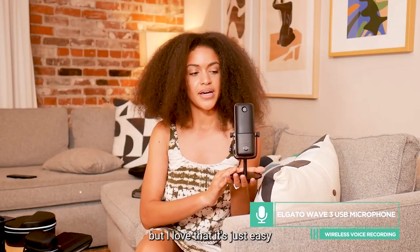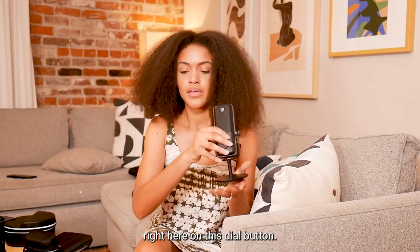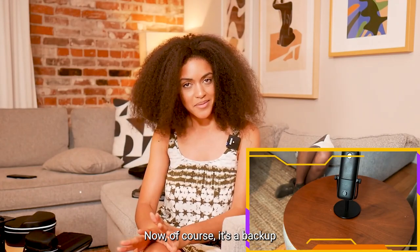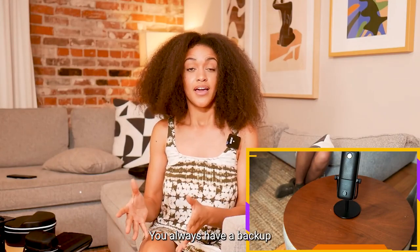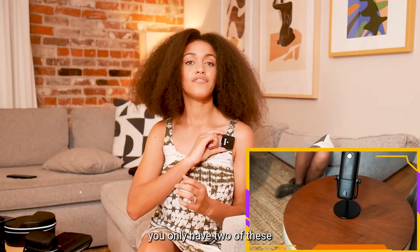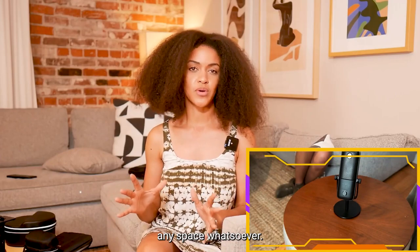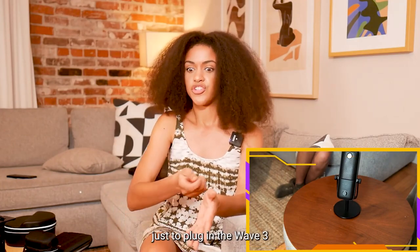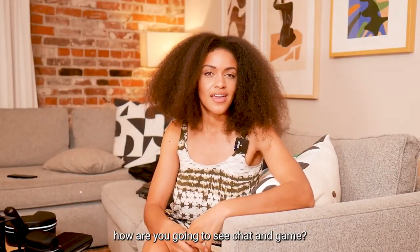As a backup we'll be using the Elgato Wave 3 mic. Of course you do have to plug this in, but I love that it's easy — just turn the button off and you can cycle through all of your options right here on this dial. Super convenient. It's no shade on Elgato to use it as a backup — you always have a backup for a failsafe setup. It's super small, two of these takes up barely any space whatsoever.